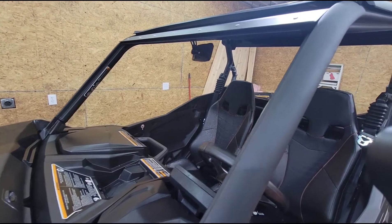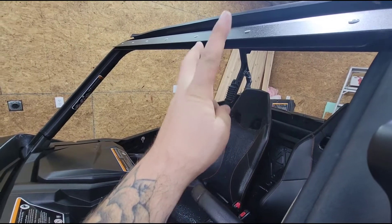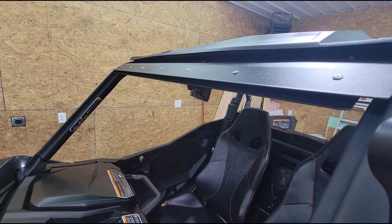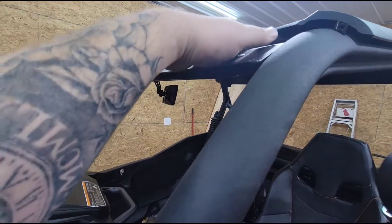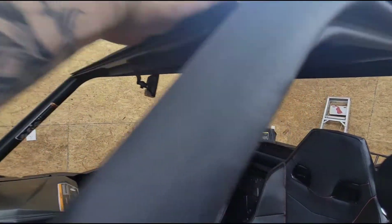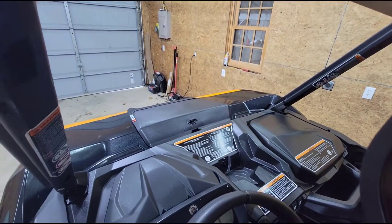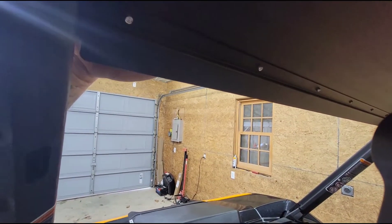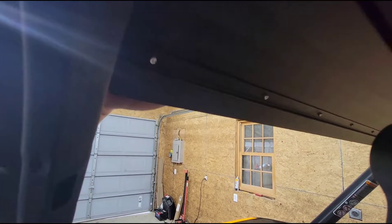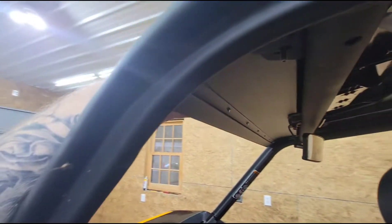I think it was $276. It also comes with a windshield stiffener — we got that put in. I messed around with it before making a video because the bolts drop down through — you can see them in there. I was able to do that without taking the roof off.